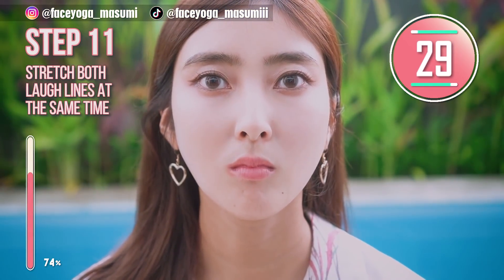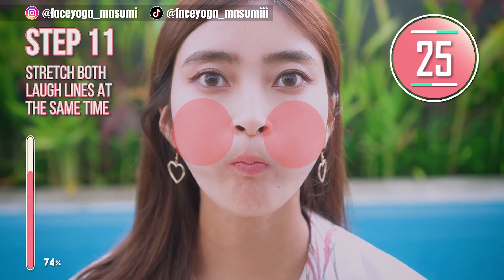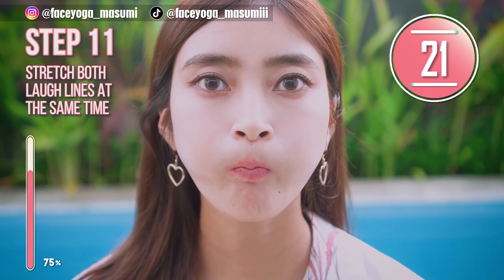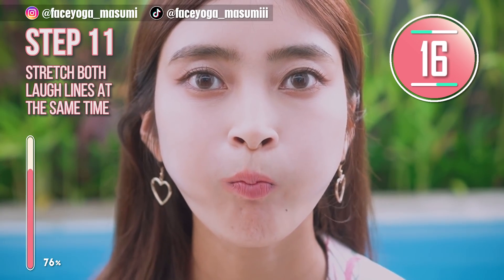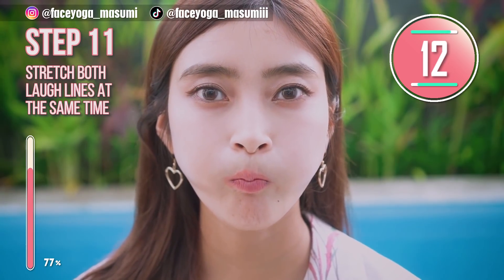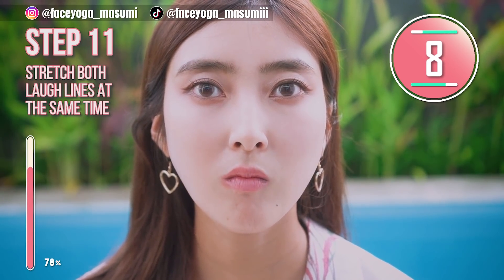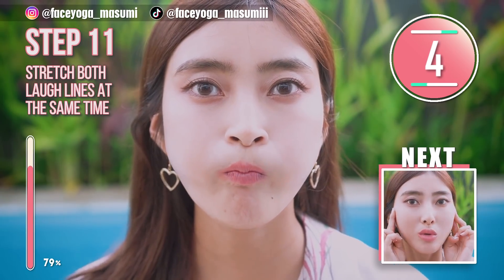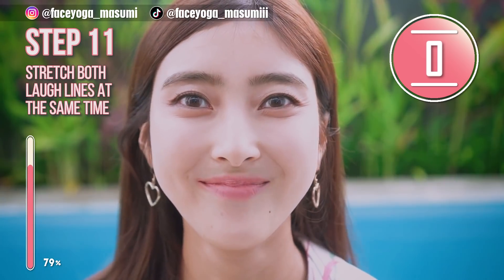It's time for the balloon exercise on the upper cheeks. Balloon face and release. Balloon, release. Repeat this movement. Now we are focusing on stretching both laugh lines at the same time. We need stretching to reduce laugh lines.